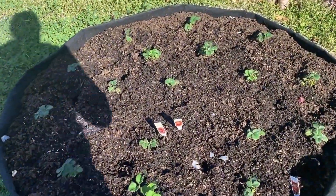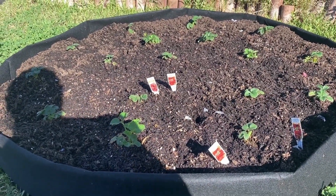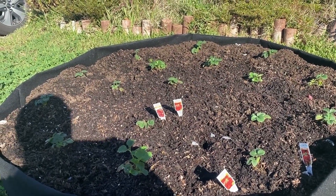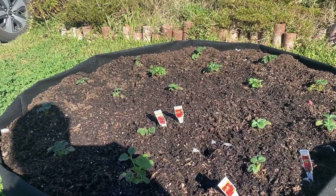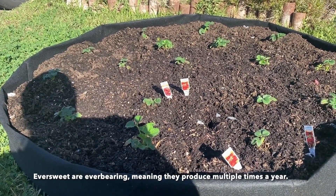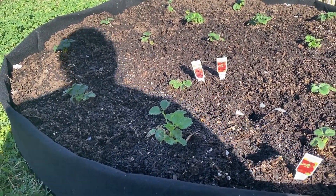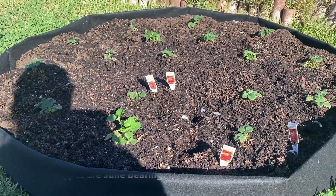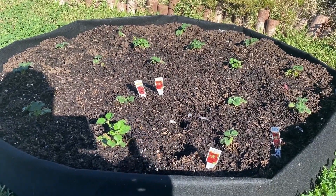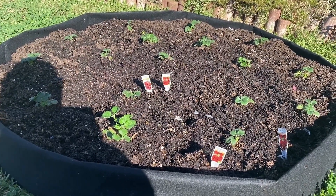In this bed I have three different types of strawberries: Chandler, Eversweet, and Camarosa. The Eversweet will be done in about 30 to 45 days and the Chandler in about 60 days. By growing different types of strawberries I'm also prolonging my harvest. They're spaced about every 12 inches in the grow bag.